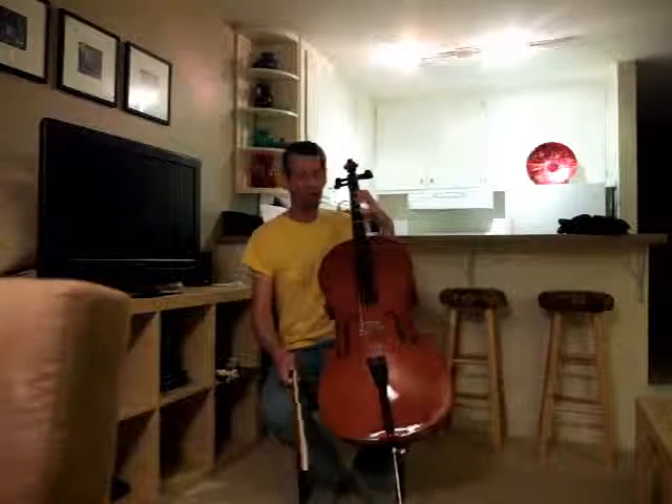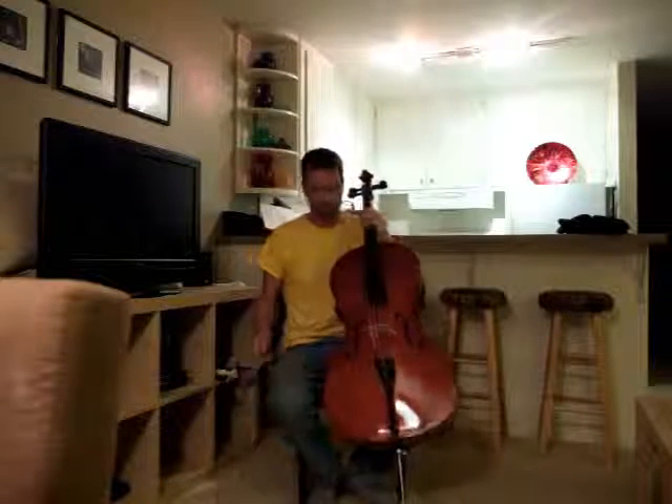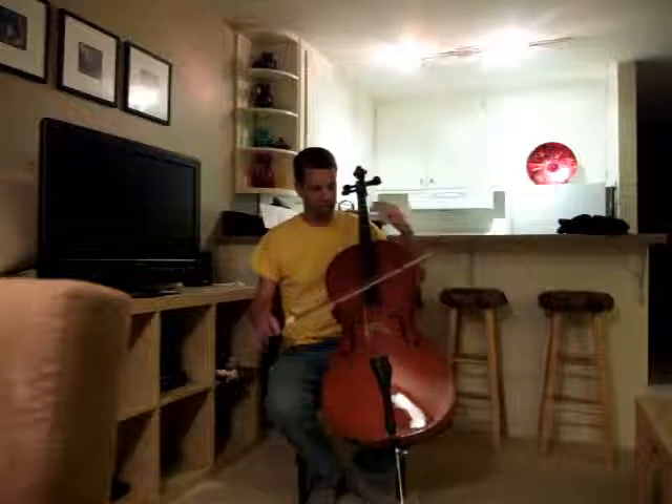I have tape, like a little Suzuki student, but it's very helpful to know where to put my fingers. Some tape on the bow, so I look like the complete student with the tapes.